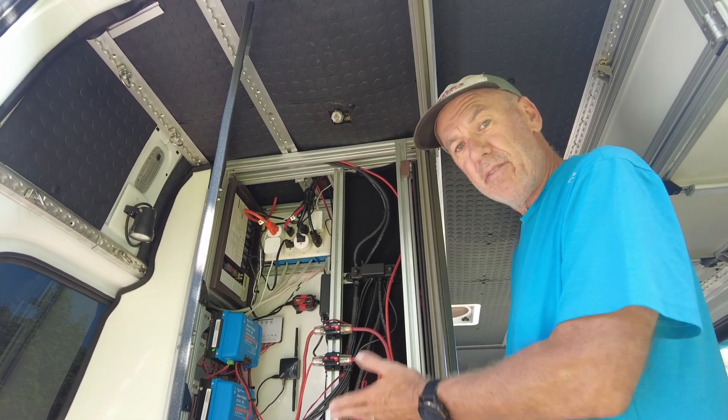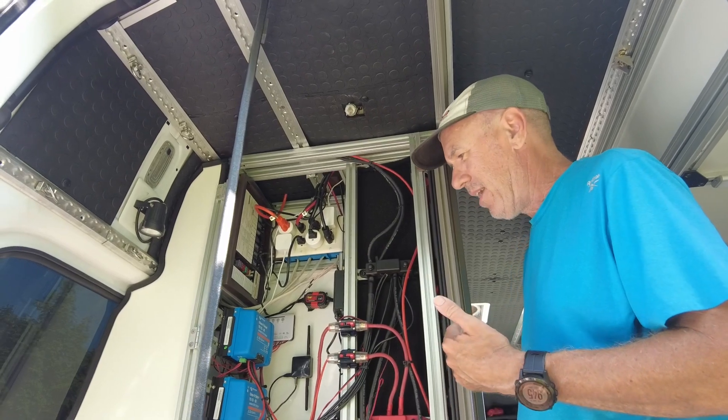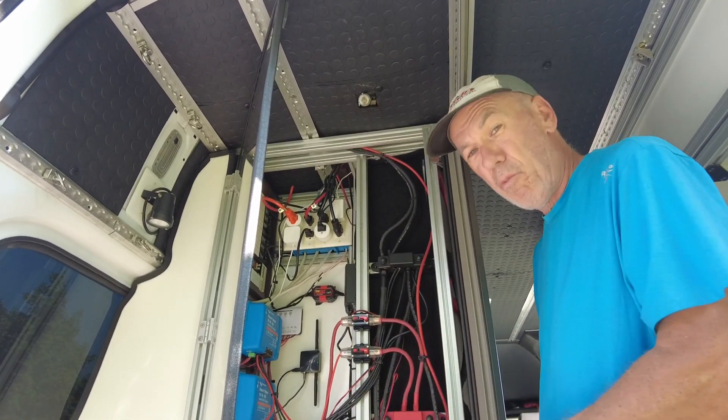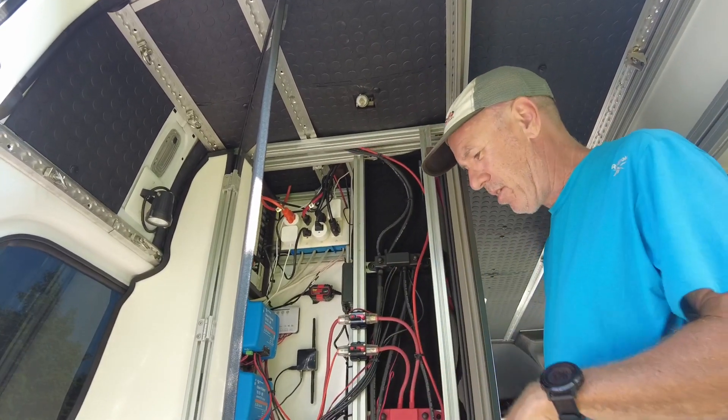I love this stuff. I'm no expert, for sure, and you can do this stuff — it's not that hard. But I know quite a bit about it. I put it all together, I wired it all through, it works. We've used it for a year with all the house power, everything. It's perfect.